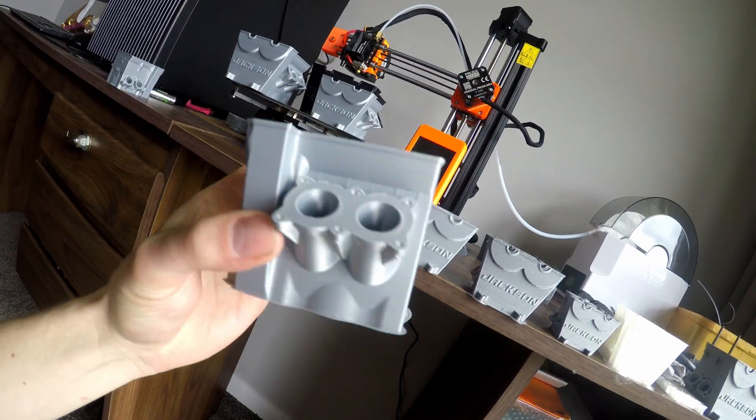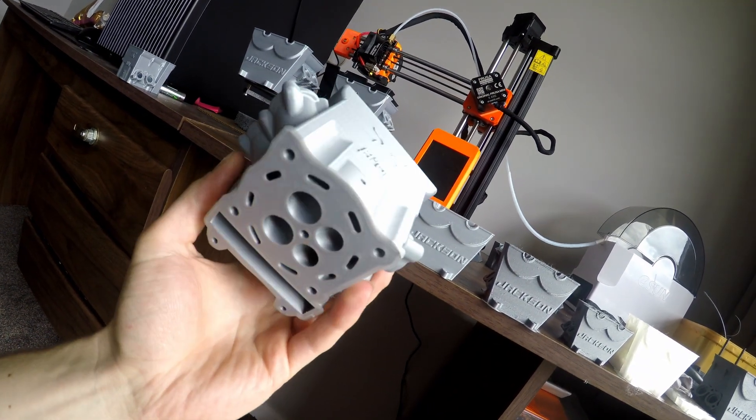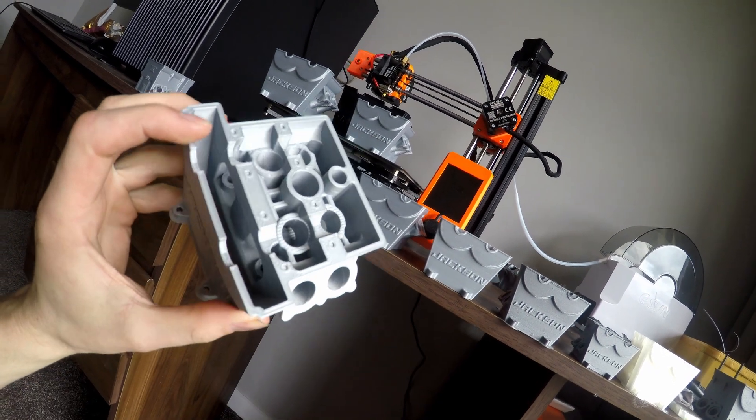Then I got to a different material which seemed to work a lot better, and I got it to the point where the design, the material, and the printing capabilities are all in a much better place. Now we can get onto the casting side of it.